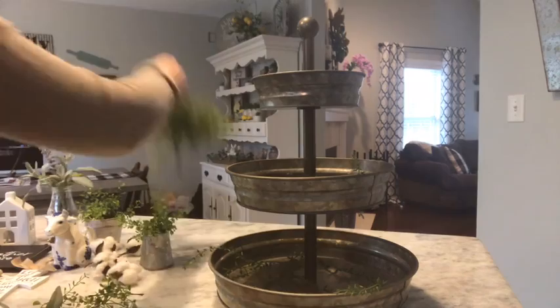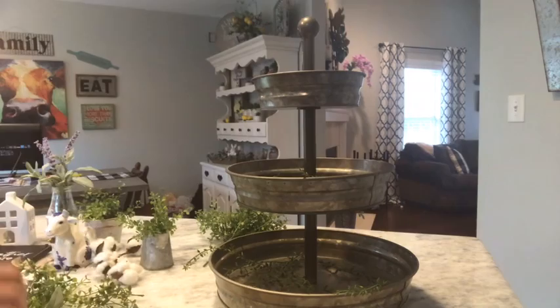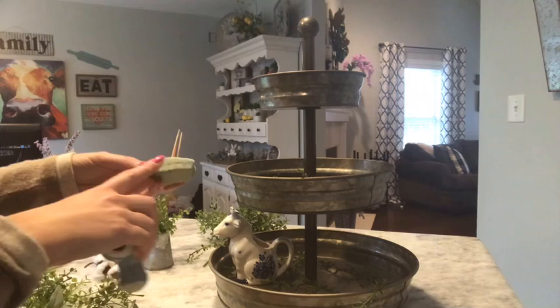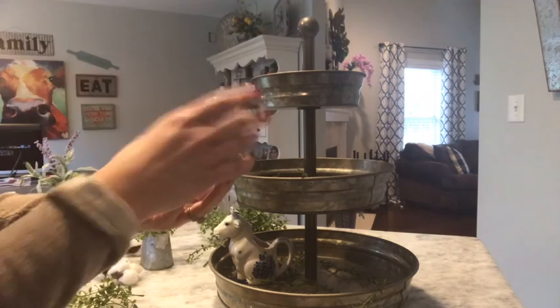Now I'm going to take some of this bushel from Hobby Lobby — this was $6, but I got it 50% off for $3. I'm going to start putting some of my bigger pieces in here: the cow from my husband's grandmother, and my little bird from Hobby Lobby. I like it to have a little bit of height, so I use some foam from the Dollar Tree with some toothpicks stuck in it. I stick it down in there and it props it up and helps hold it into place.